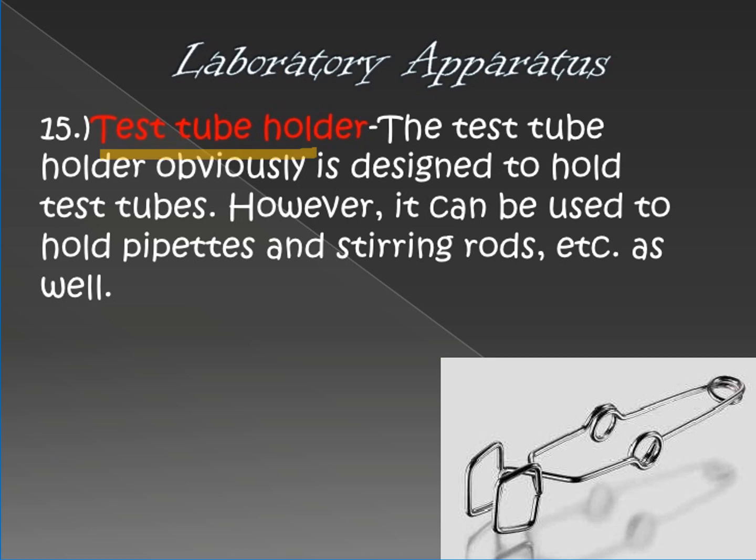Next is the test tube holder. The test tube holder is used to hold test tubes. For example, when you are heating a test tube, you need to use a test tube holder because the test tube becomes hot. Without it, you might drop or let go of the test tube and get burned. With this apparatus, you won't drop or burn yourself because it is designed to hold the hot test tube.